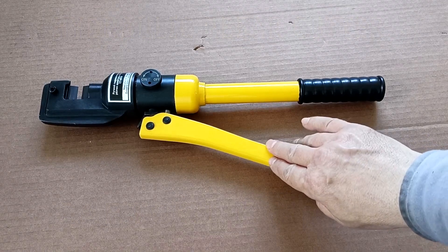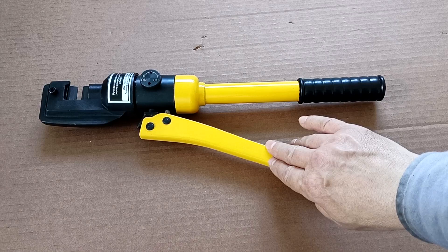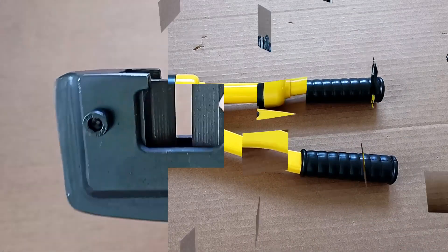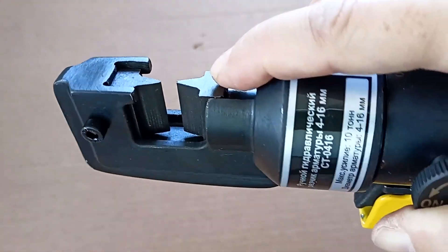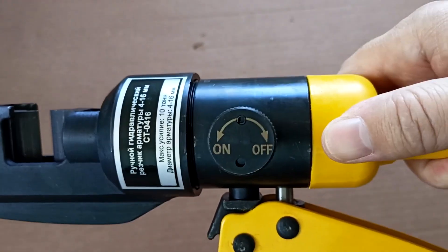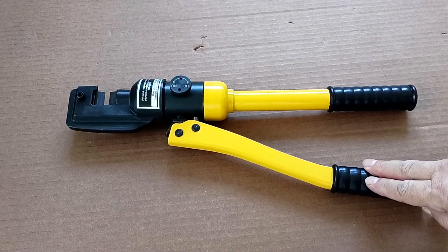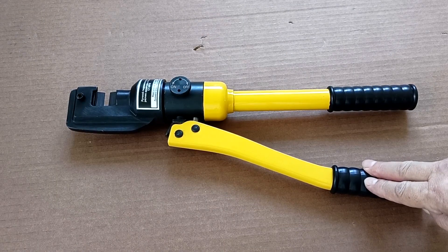This tool allows you to cut reinforcement up to 16 millimeters in diameter, as well as cut rods made of non-hardened steel. The reinforcement cutter has knives made of forged steel of increased hardness and also has a pump that develops pressure up to 10 tons. This cutter is small in size and weighs just under four kilograms.